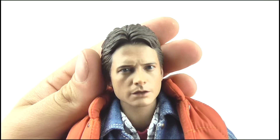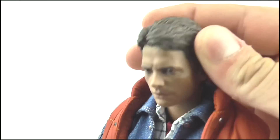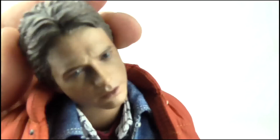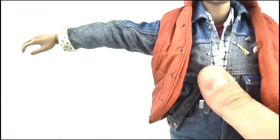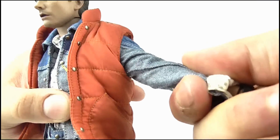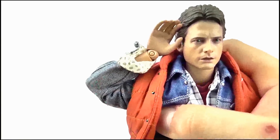Turning to articulation, the head can do a full 360 degree rotation as well as nod up and down and pivot from side to side to a very wide degree. The arms can do a full 360 at the shoulder but the clothing prevents this. They can raise out to 90 degrees however, and can twist through a full 360, but again the sleeves hinder this. A double bend on the elbow allows him to bring his hands up to his face.